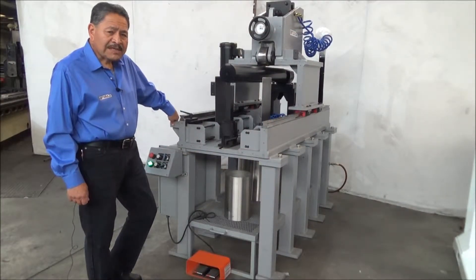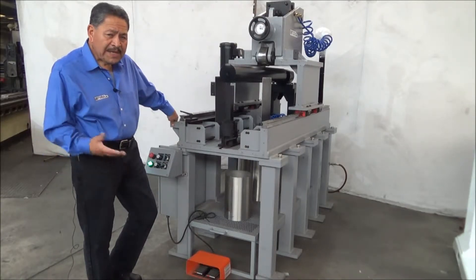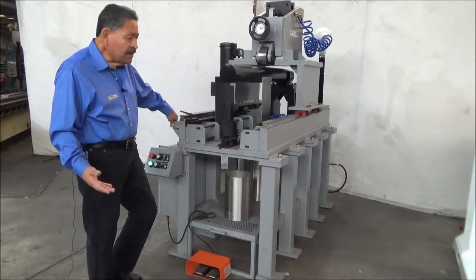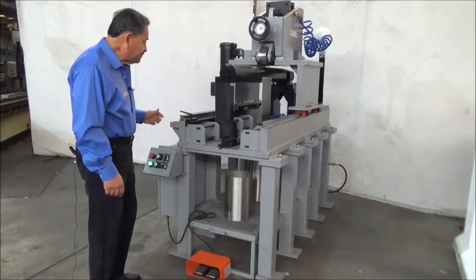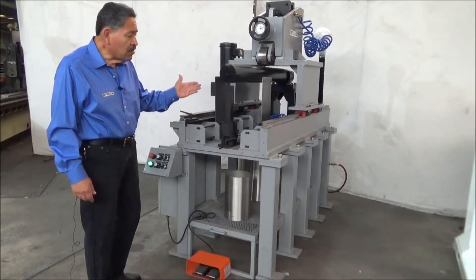Hello and welcome to MIT USA. My name is Leo Valerio. We're going to introduce you to our basic planisher. This is a planisher where you're able to do 36 inches of travel, and it can be made to whatever length the customer requires.